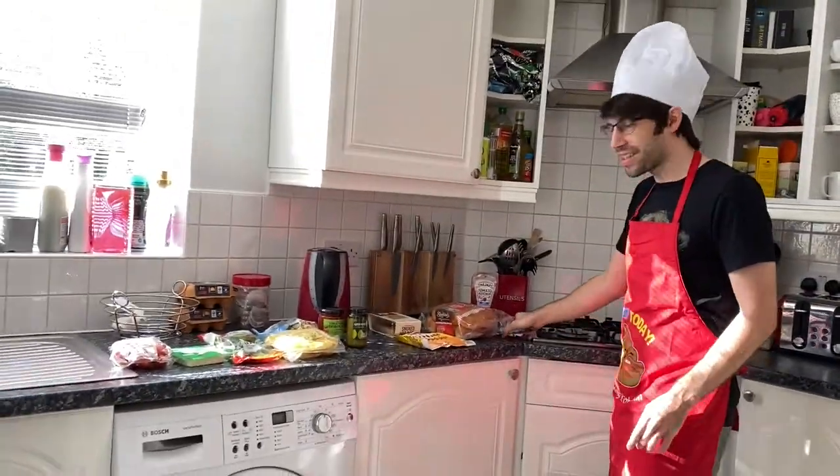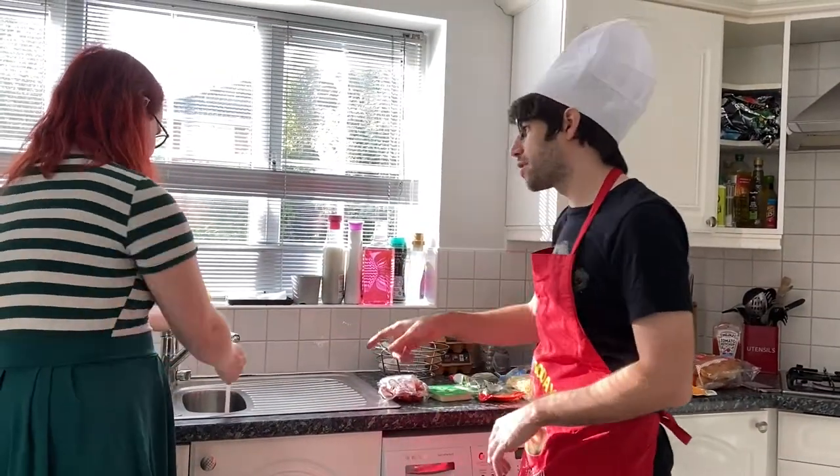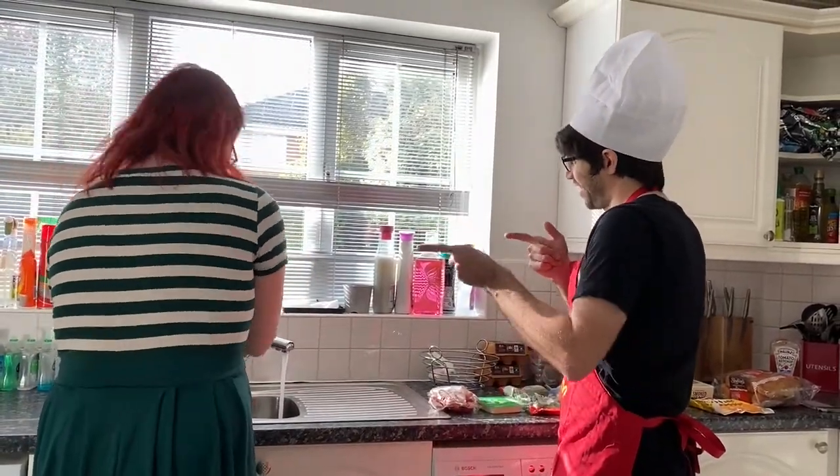What's the number one thing you need to do before you start cooking? Wash your hands. Go wash your hands. There's some soap there. You don't want germs when you're cooking.